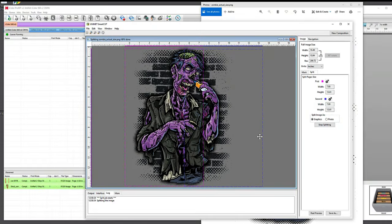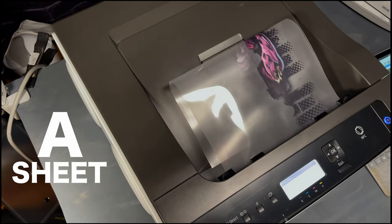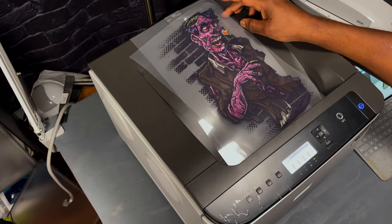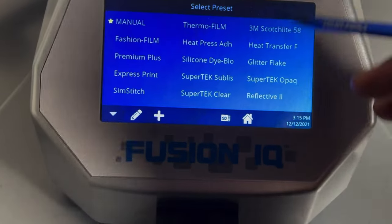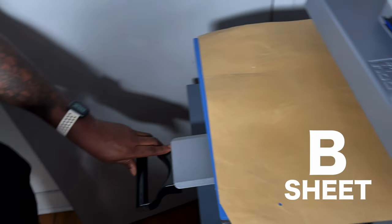Let me show you exactly how it works with the zombie design. I'm actually gonna break it up into two different prints to get a bigger print. The software that comes with the printer — you simply upload your artwork, split it, and it's done, you can print now. Here are the A sheets being printed — those are the two splits. We're gonna get our heat press up to about 300 degrees, and this is our B sheet — the adhesive — we're gonna press those together.